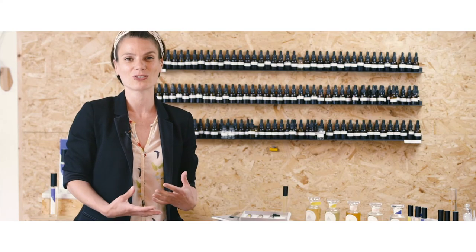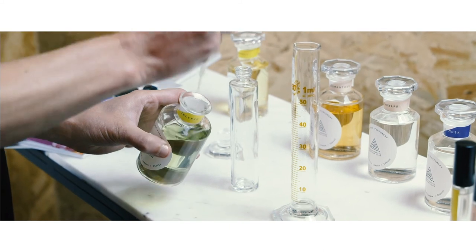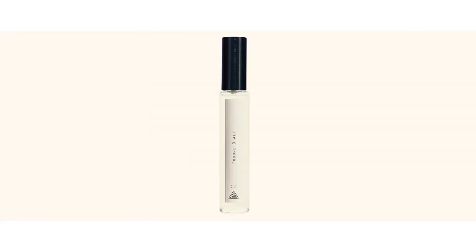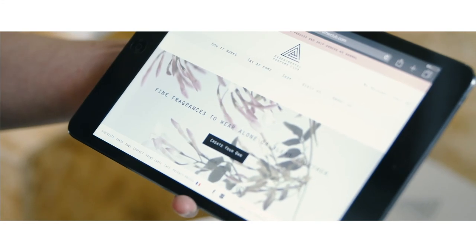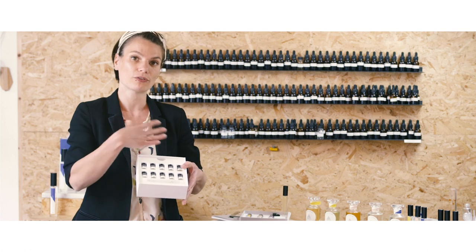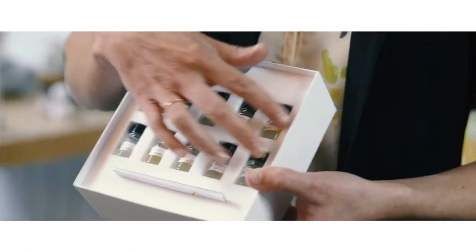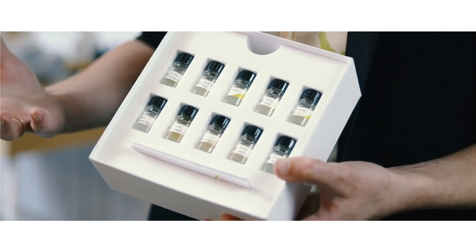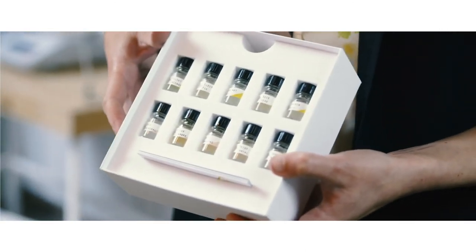The next thing you can do is ask us to do it for you. If you're not sure what to do, or if you don't want to blend at home, we can do it for you. It's very simple — you take the questionnaire, you pick a blend, or even better, explore from the bespoke discovery set all of the 20 blends that we can recommend, and then you pick the one that you prefer.